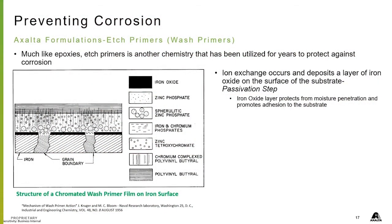Let's talk about etch primers. We've talked about epoxies — much like epoxies, etch primers is another chemistry that has been utilized for years to protect against corrosion. The ion exchange occurs and deposits a layer of iron oxide on the surface of the substrate. This is a passivization step. The iron oxide layer protects from moisture penetration and promotes adhesion to the substrate.